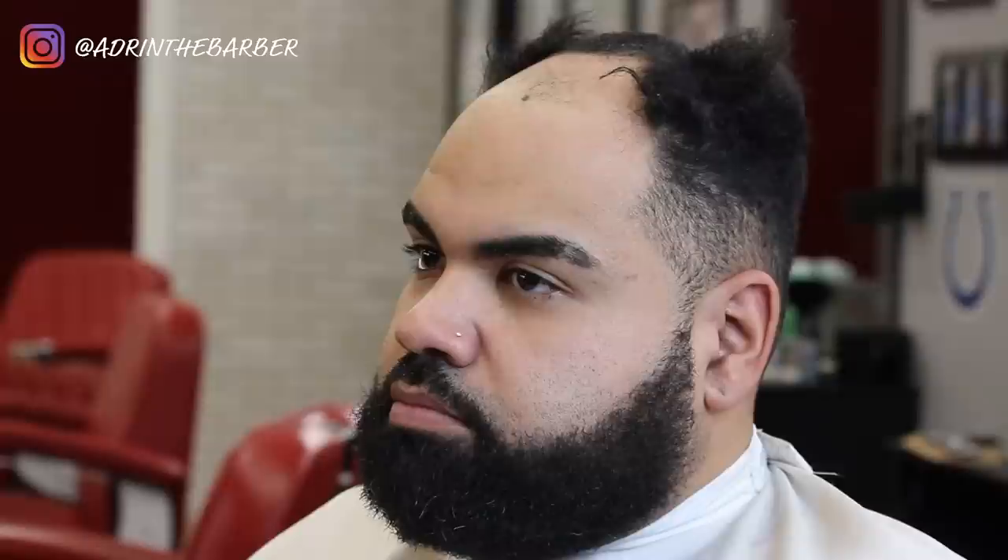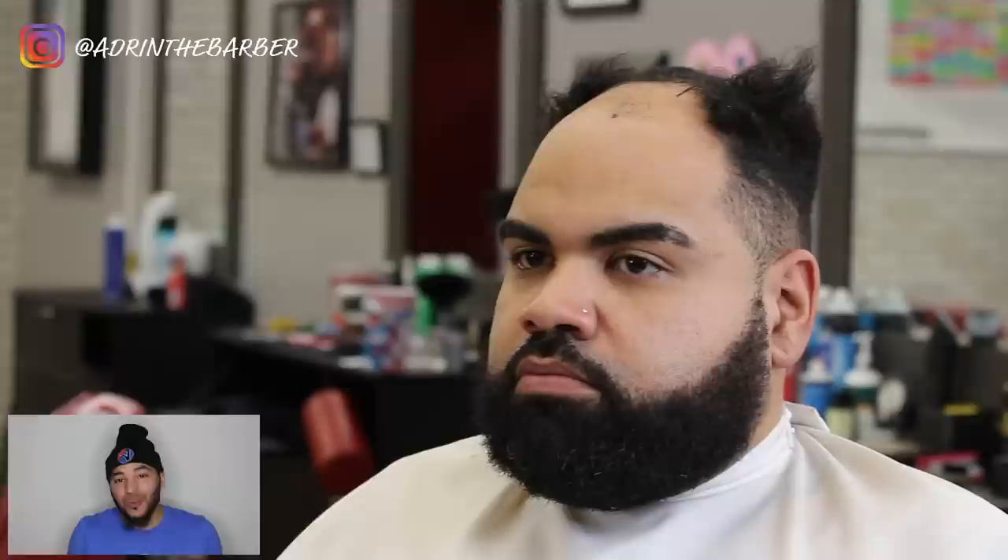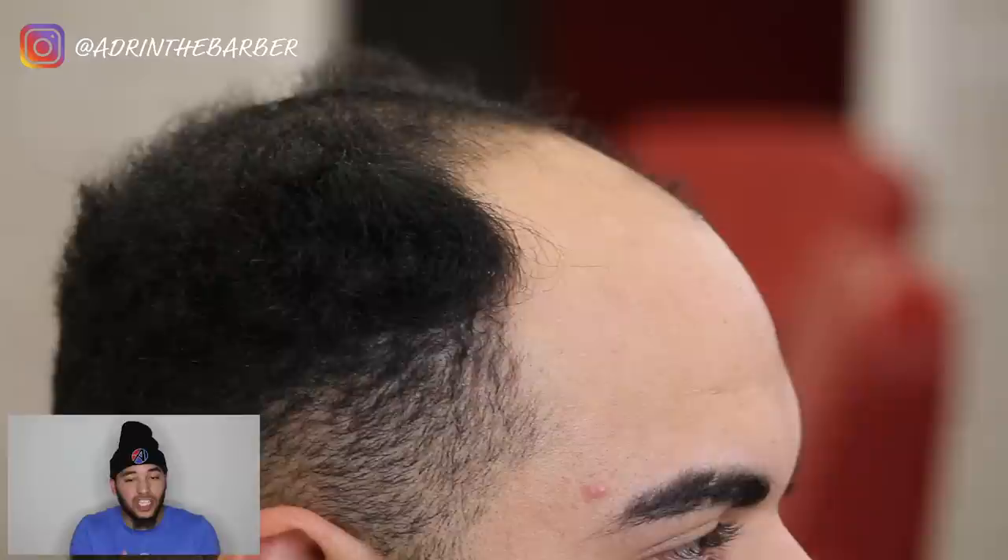All those products are linked down in the description if you have any questions. Make sure you contact me. Now let's get into this. I've got my client sitting in the chair. First thing I'm going to do is cut his hair down. I'm going to speed through the haircut process because I want to show you guys everything when it comes to installing the unit on your client.